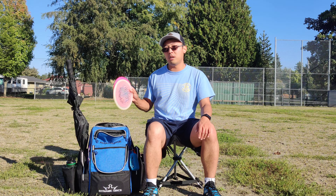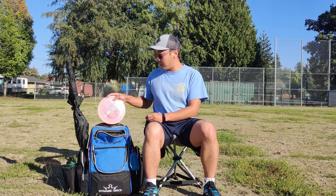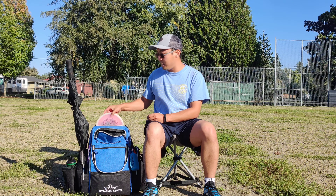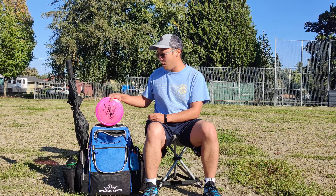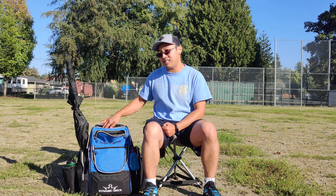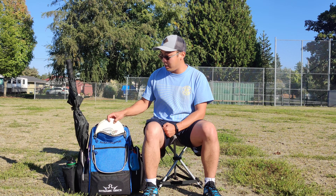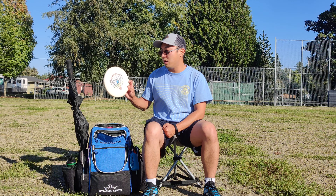In the top pouch I've got two approach discs. I use premium plastic discs in this pouch because I find it to be a lot easier to get them in and out. The tackier plastic, the baseline plastics, tend to stick a little bit inside. That's why I prefer to use these here.